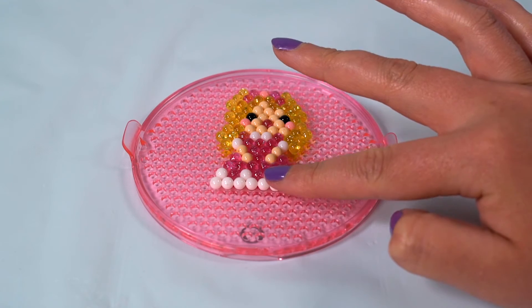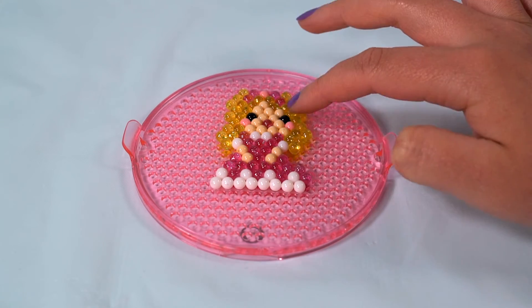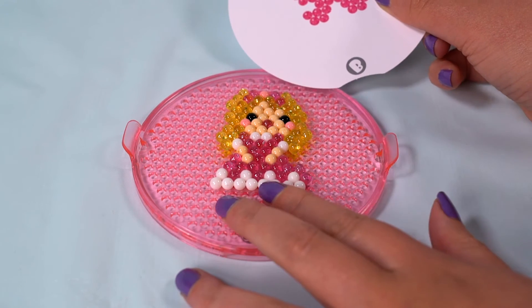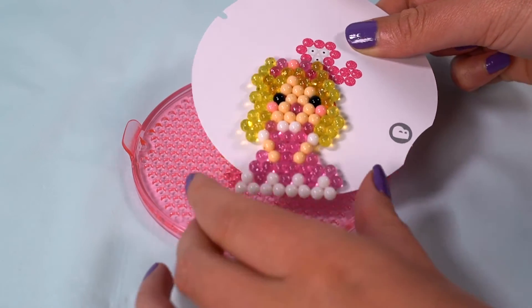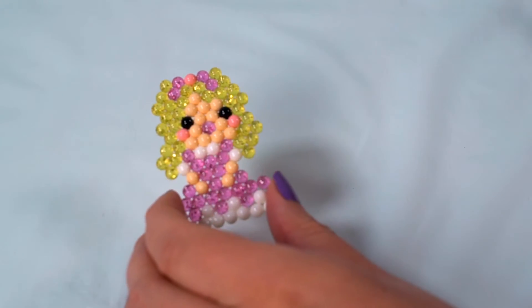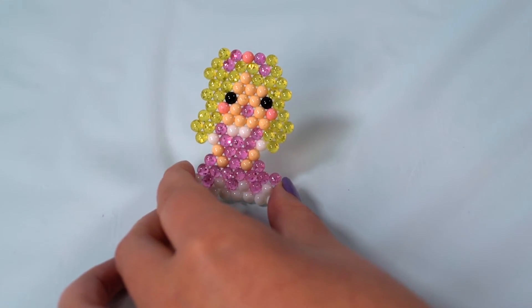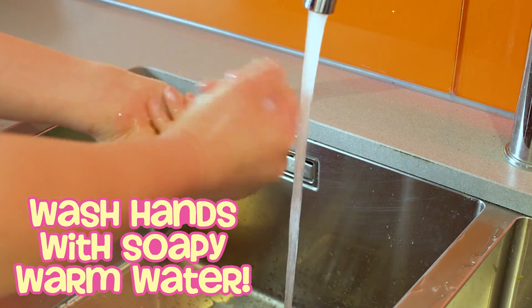Ensure your design is dry to touch before removing it from the tray. If it still feels sticky or tacky, it may need more time to dry. It may help to gently slide another design template under the dried bead design to remove it easily from the tray. If you start to remove your design and it comes apart, it may either need more time to dry or another spray of water. Once you've finished, wash your hands and bead tray with warm, soapy water.